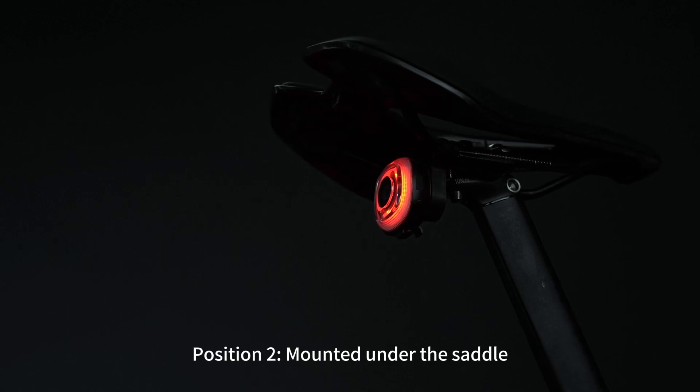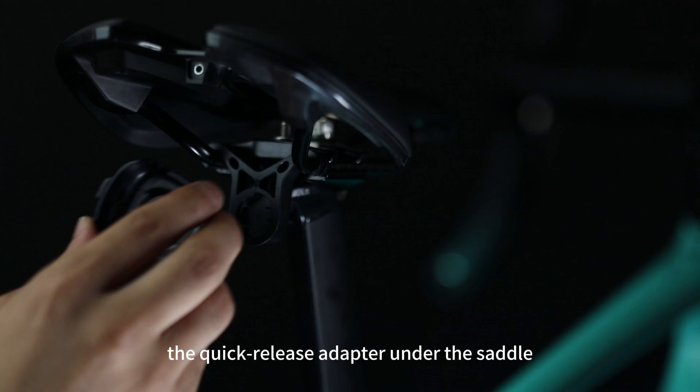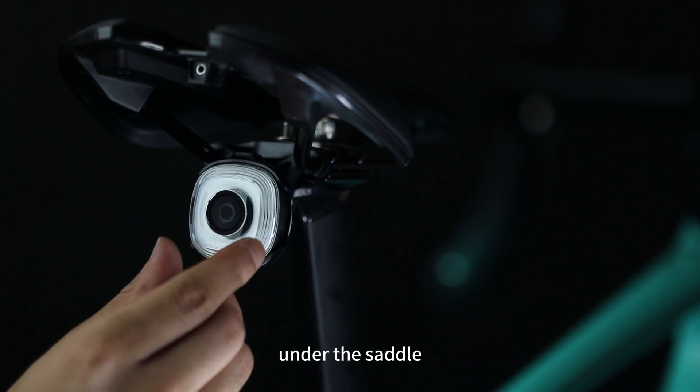Position 2: mounted under the saddle. Use the saddle mount to secure the quick release adapter under the saddle. Then the light can be magnetically attached under the saddle.